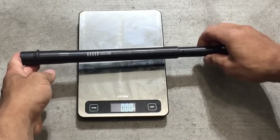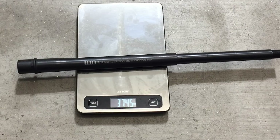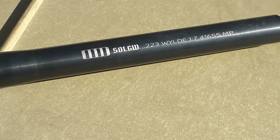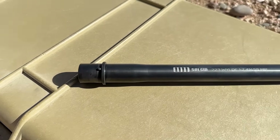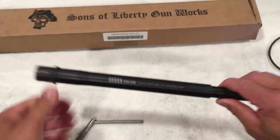The next thing that grabbed my attention was the weight — it's pretty thick and heavy, coming in at just over 37 ounces, which is just about half a pound heavier than a government profile barrel. The barrel is 16 inches, made from 416R stainless steel with a .223 Wylde chamber, 1:7 twist, and mid-length gas. The gas port is very conservatively sized at 74 thousandths, and the barrel uses a black oxide coating.